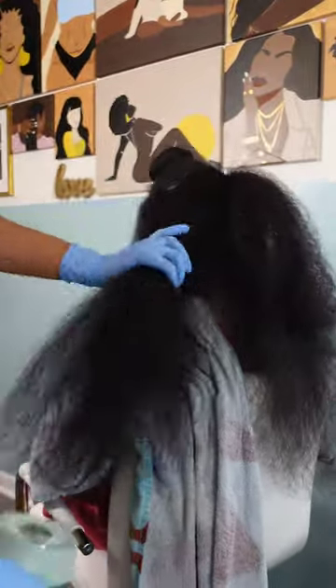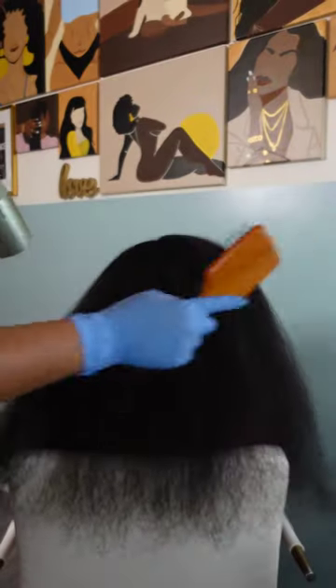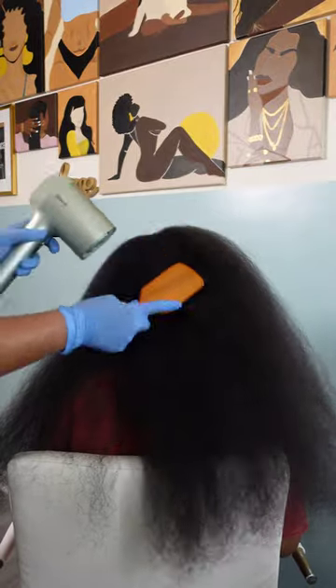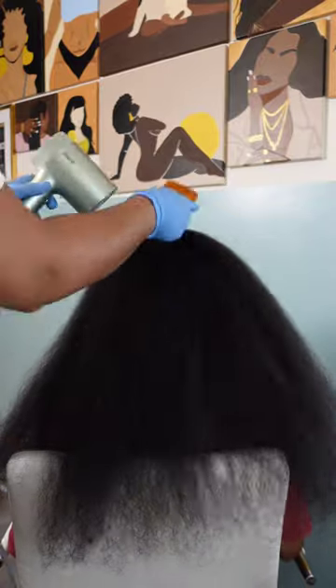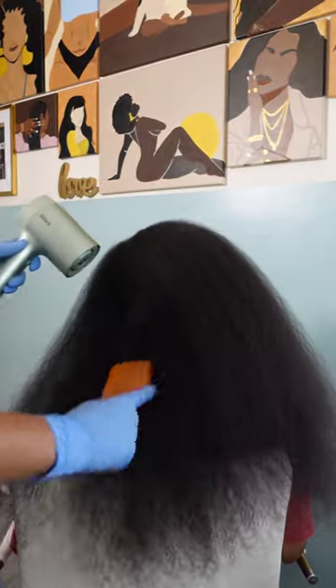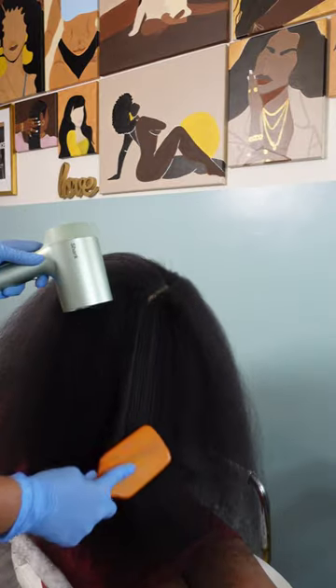I've been using it on Kalia's hair for almost a year now — very great product. So I'm going in with my Shark blow dryer because there is no other blow dryer to use. This is such a small but powerful blow dryer. It's really hot, has a nice cool setting, and it even has a smart attachment that adjusts the speed as well as the heat all by itself.